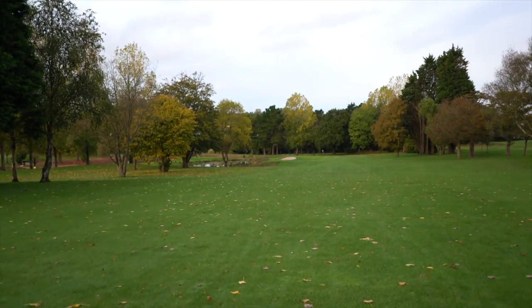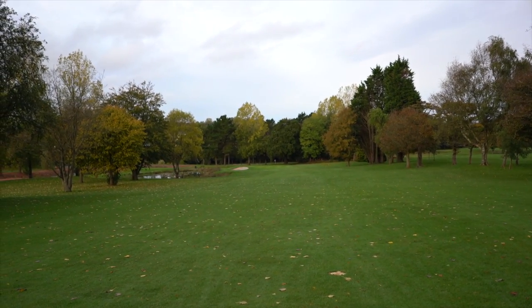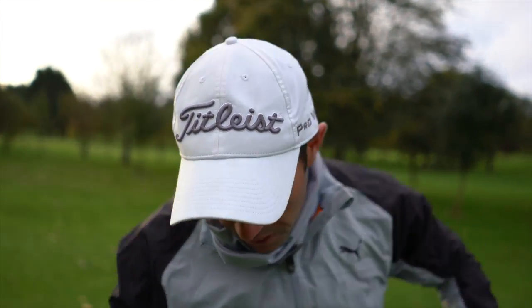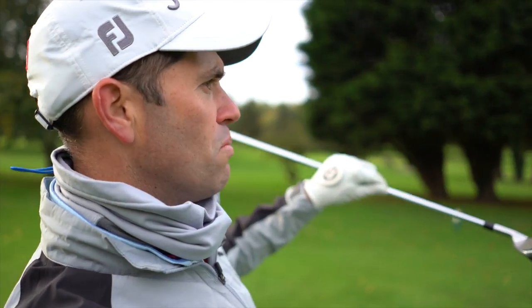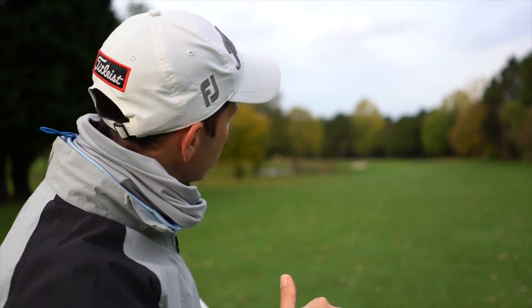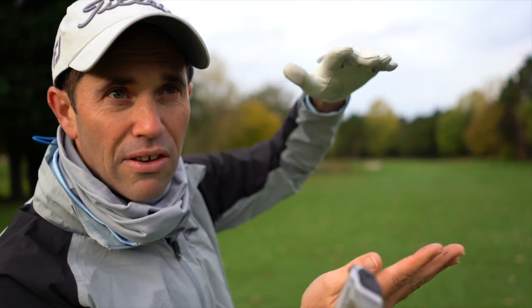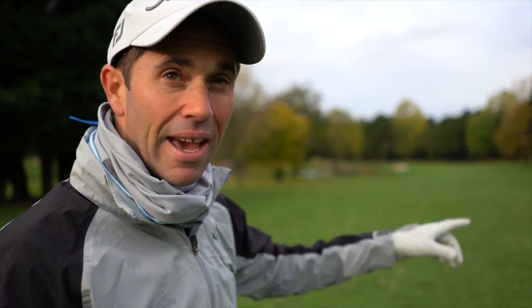It's definitely a calmer, solid sound. I caught that one just probably a fraction out of the toe there. Off this slight down slope, I'm seeing maybe just a fraction more pop off the face — definitely a launch I'm expecting to see in the studio, maybe a higher launch. Certainly off this downhill lie, I didn't have any issue getting that ball in the air.